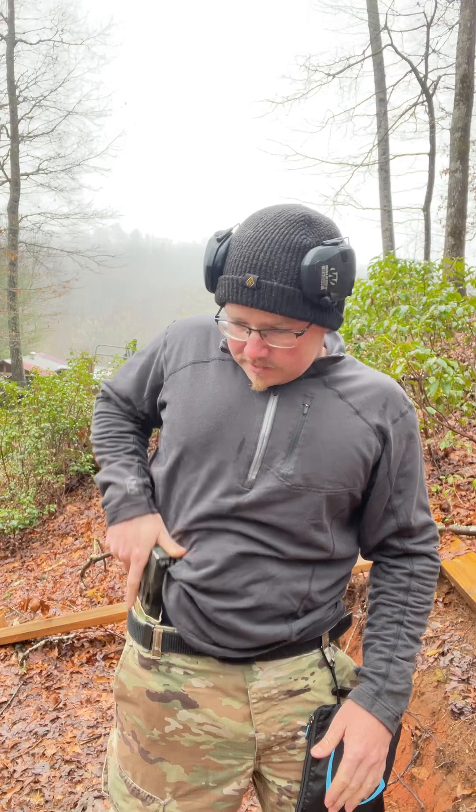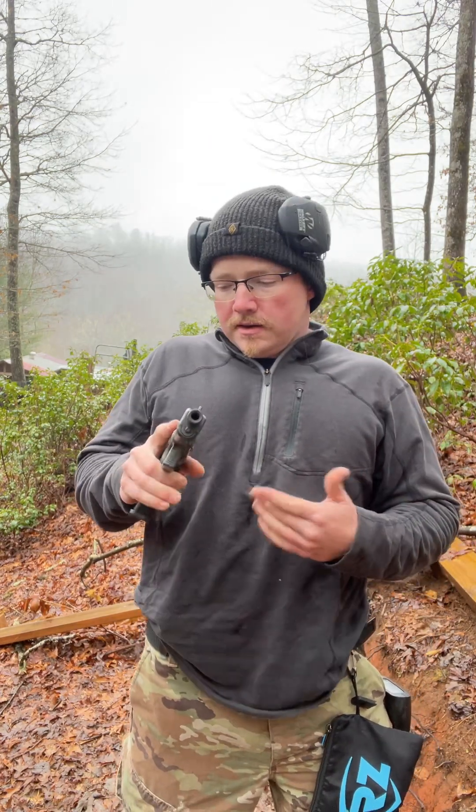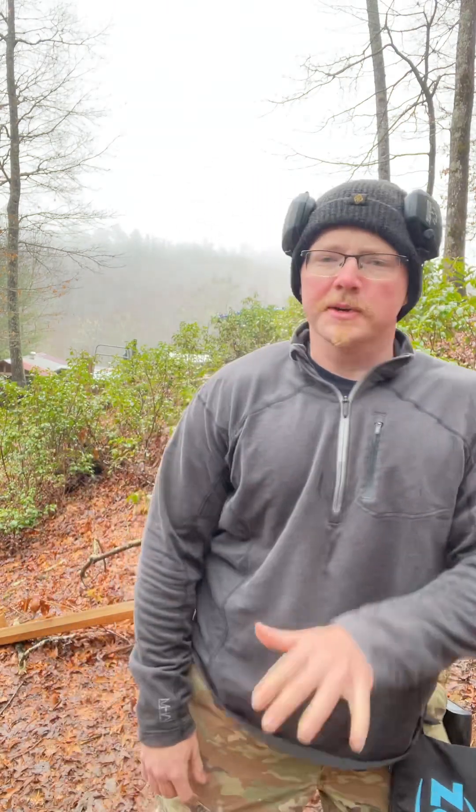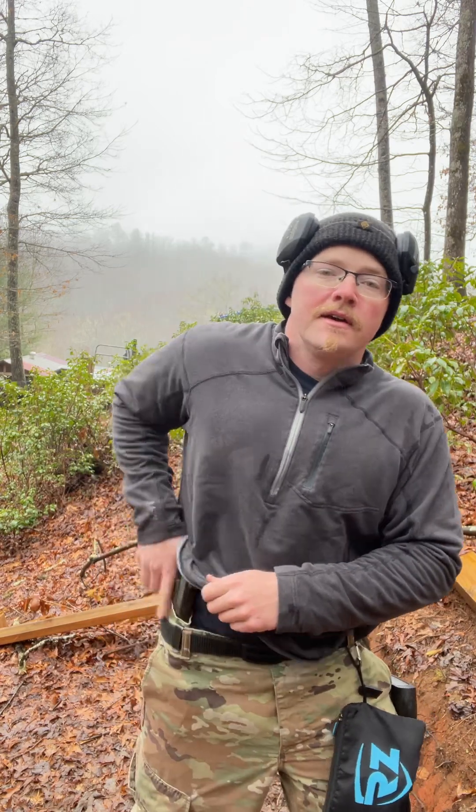Bill Rapier is the first guy I saw and trained with who teaches a one-hand draw. I have never personally had that happen while utilizing a single-hand draw — just taking the hand, breaking the shirt back, clearing everything, and you can still fire from retention right there. I really don't see how it could happen with a one-hand draw, but when you're utilizing a two-hand draw, especially with a cheater's grip — like running the Modern Samurai Project drills — I've had that happen. You just don't get the shirt up high enough and it'll do that.